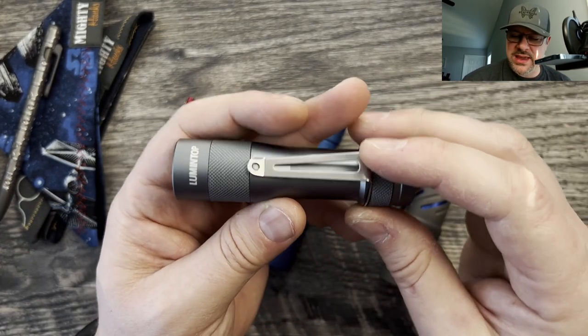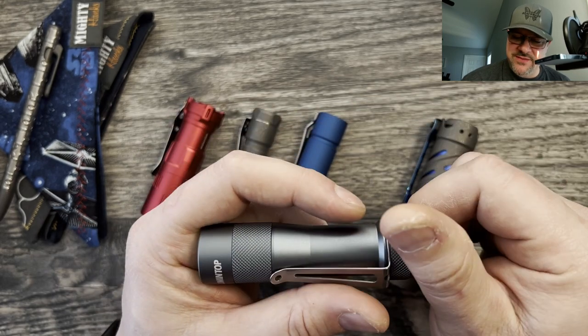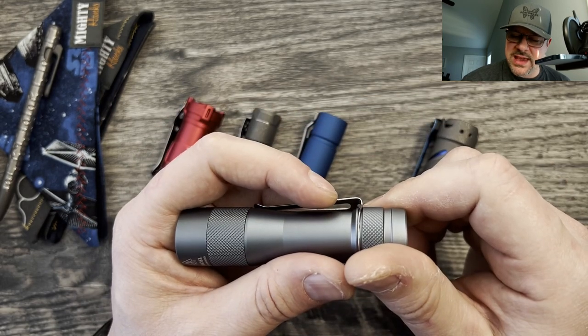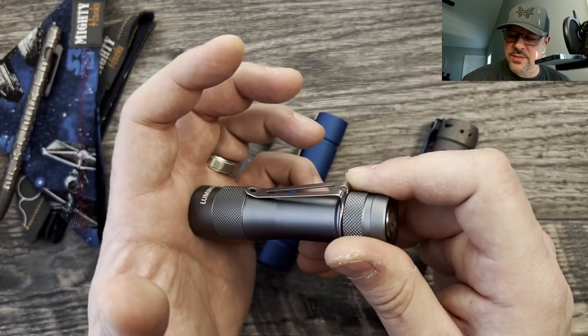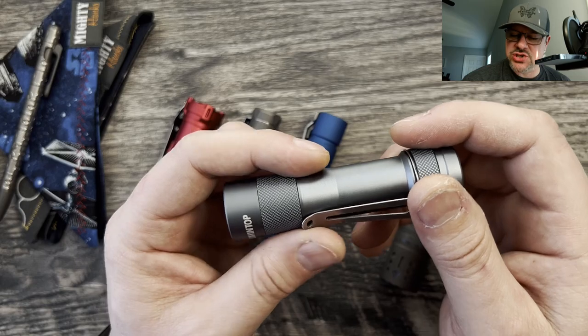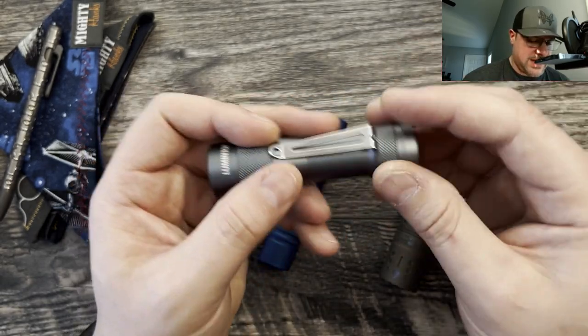The Ring King is 49 bucks. It uses a 14500 style sized battery, and it has moonlight, low, medium, turbo at a thousand lumens, and strobe. For 49 bucks, it's just a phenomenal light and it's a very good carry.